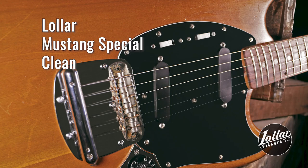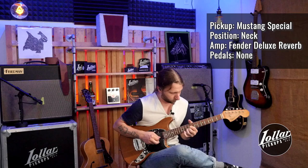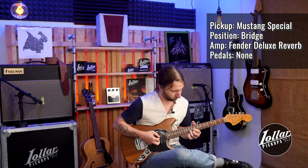Now let's get down to some comparisons. First we'll check out the Mustang Specials, then we'll show you our standard Mustang pickups. We'll start with the neck pickup alone. [Neck pickup demo] Now we're going to do the bridge pickup. [Bridge pickup demo]